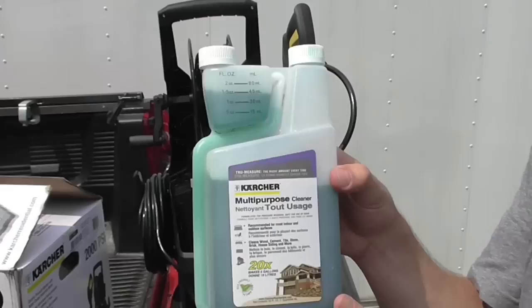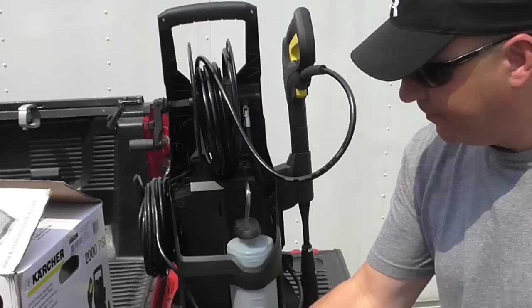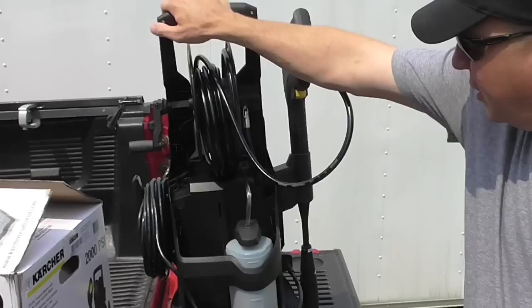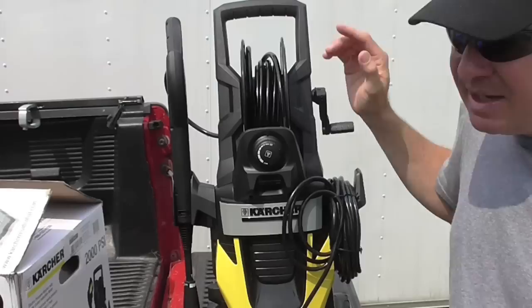Here's the detergent tank in back — you just fill it up. They basically have two types of detergent: an all-purpose cleaner and another one for automotive use that's like a no-spot rinse type cleaner. You just pour it in, and there's a clear siphon hose that goes all the way to the bottom. They say when you're done, just rinse it out thoroughly so you don't have detergent sitting there while you're not using it.